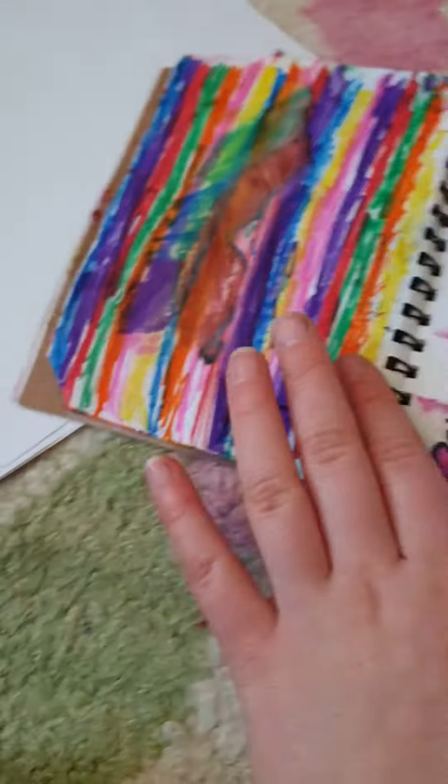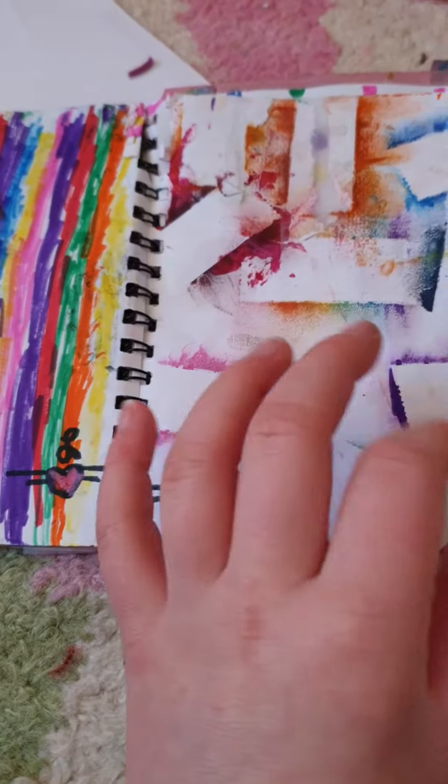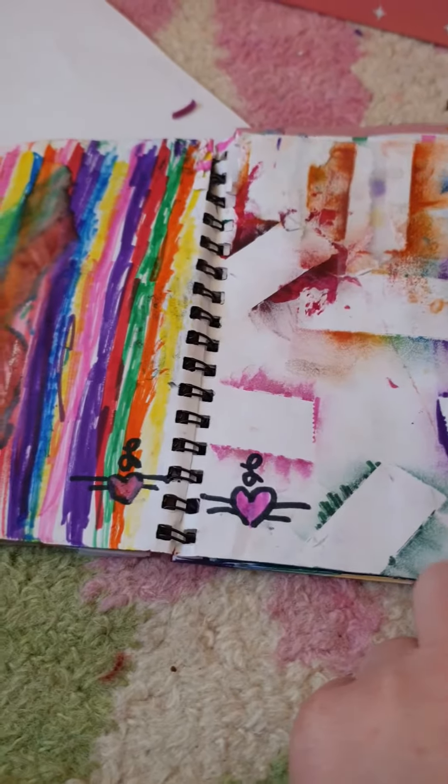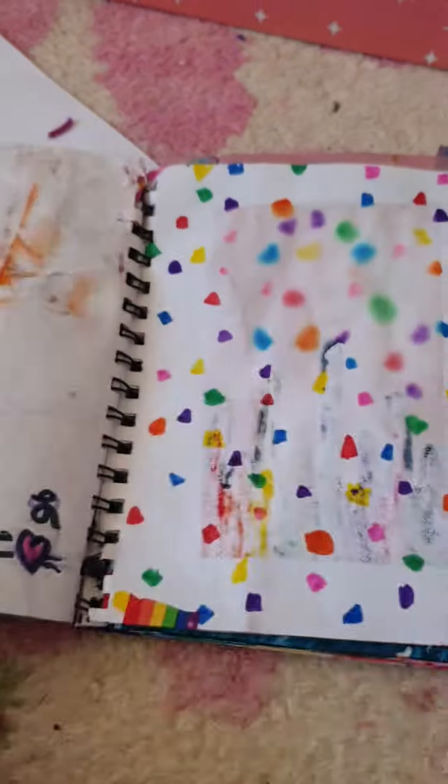Here I tried to do some rain and get it wet, but that sort of failed. Next, I put some tape on, put some markers on the tape and rubbed it. I think it made a really cool effect, so I really like this.